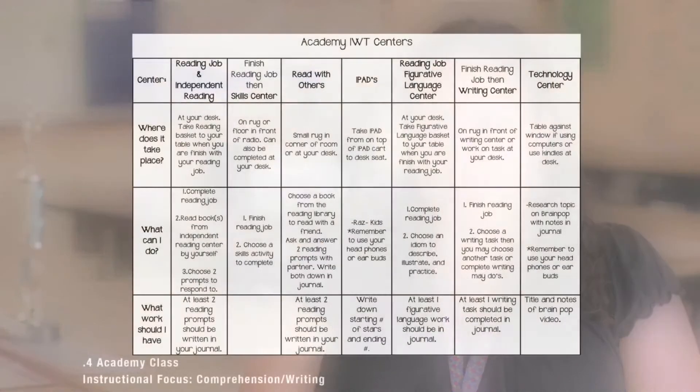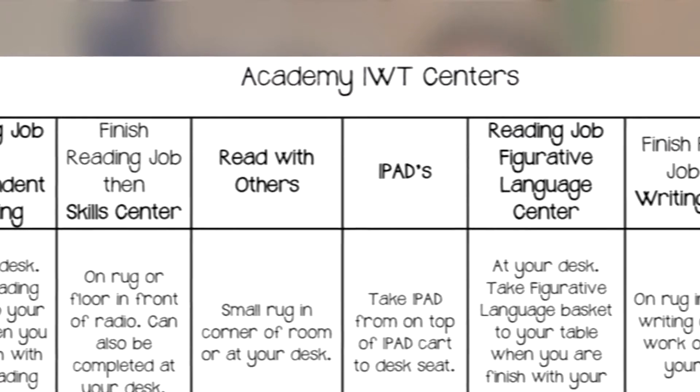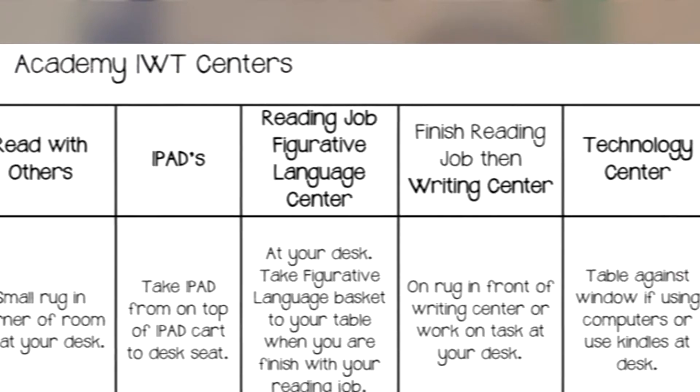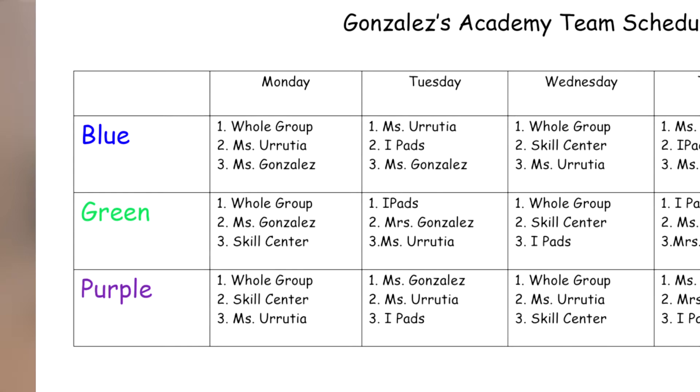Like on Monday, one student will go and get the bin, bring it to their table, and then they look at the schedule and see what they need to do. Inside the folders, I also have directions and an explanation of the different centers the students are going to, in case they forget where to go, what to do, or how to do that center. I have a calendar with Monday, Wednesday, Thursday, Friday, and it has the rotation schedule of what they need to do.